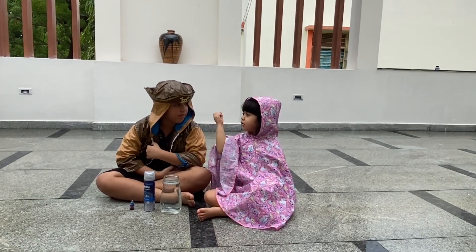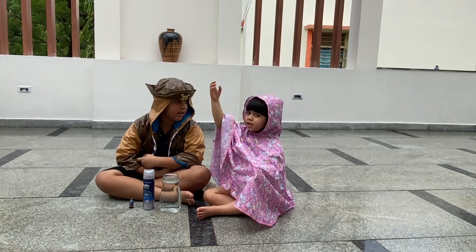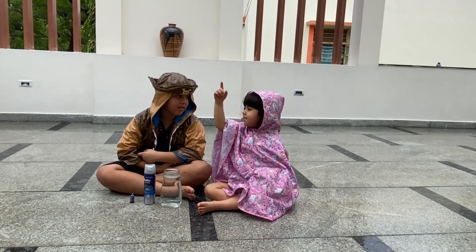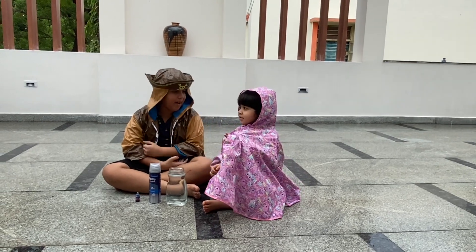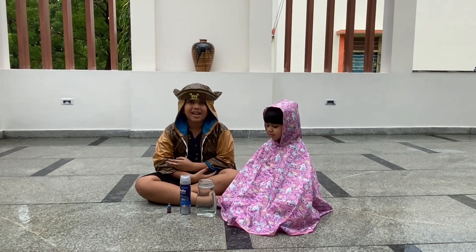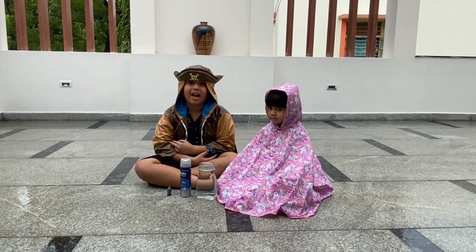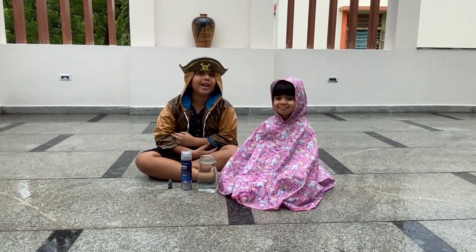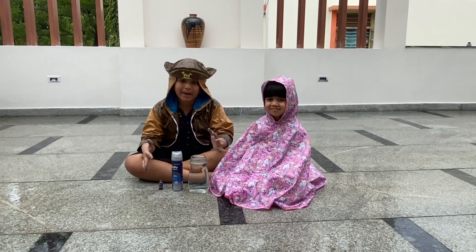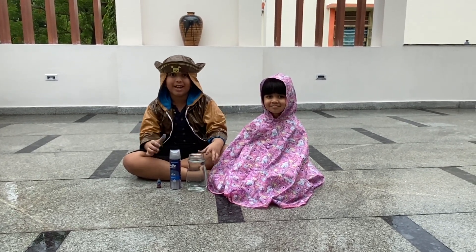Baya, how does the rain come? Does someone open the cap from below up? That's a cool thing, Amara, but no. So guys, let me explain how that happens. Today we will make — we will kind of make it rain in a jar. So let's begin.